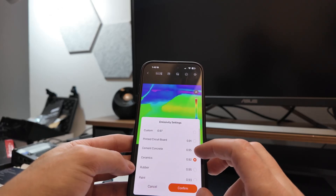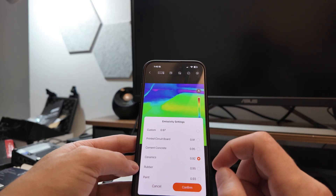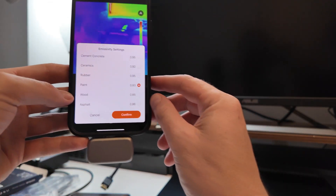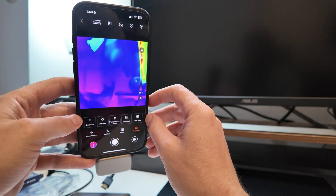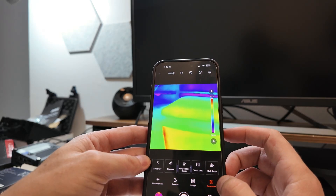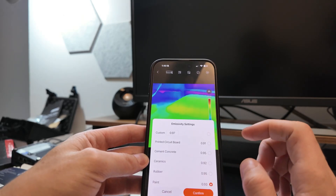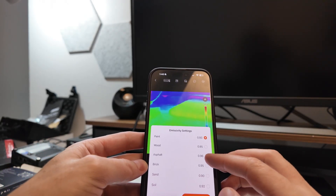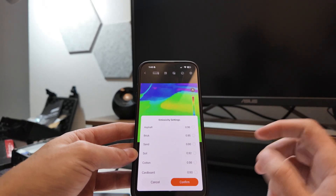You can standardize for ceramics, cardboard, printed circuit boards, paint, cemented concrete, and more. If I'm doing measurements on paint, it will behave differently than plastic or metal. For a lot of general use you can leave it on default. But if you're doing asphalt measurements as a road engineer, or looking at brick buildings, or sediment and sand, you probably want to standardize it for that material. It's cool that it has that.